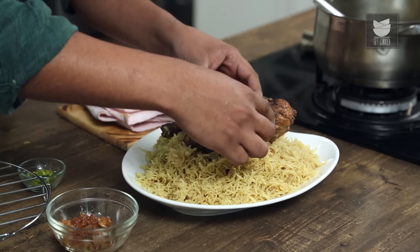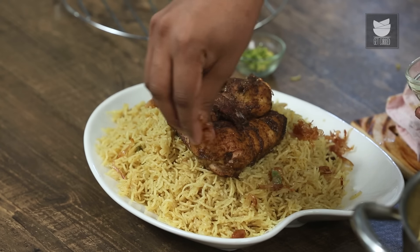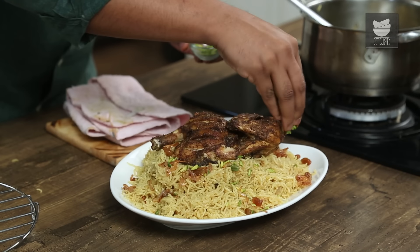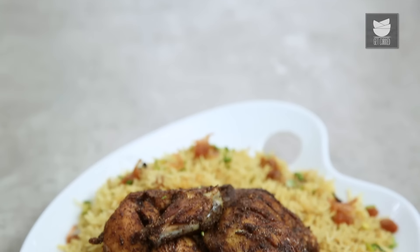Today let's make Chicken Mandi. It's a Yemeni dish. Actually, for the uninitiated, this comes from an Arabic word which is Nada, which also means moist and dewy. That's of course to do with the moist and dewy texture of the chicken. Let's begin.